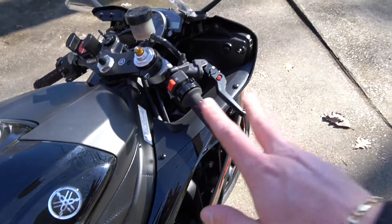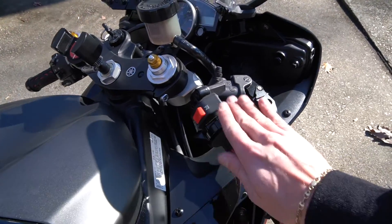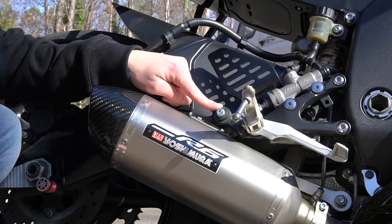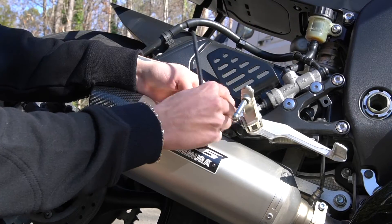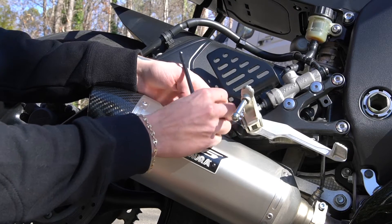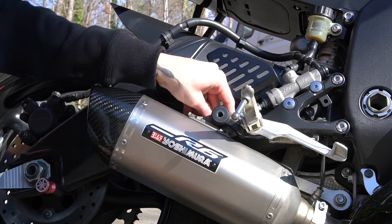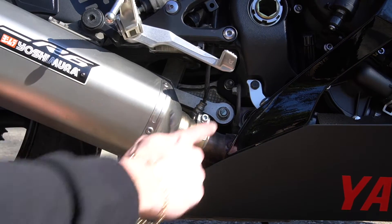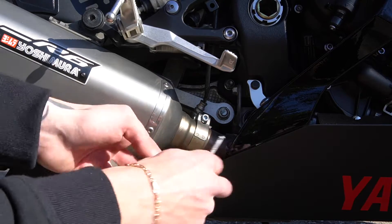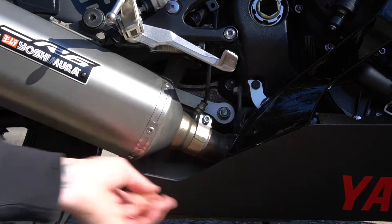Pro tip: always just turn your bike on and off using the key, because if your kill switch goes out you're screwed. This allen key right here is a six millimeter and we're going to start with it. The next bolt we are loosening is this right here at the base of our muffler — this is a five millimeter allen key and we're just going to go ahead and slip off this exhaust.